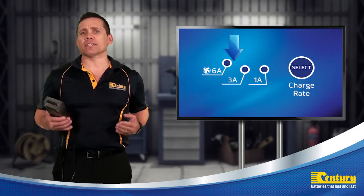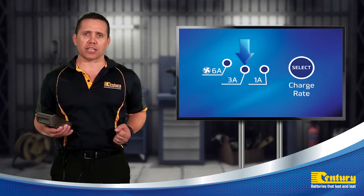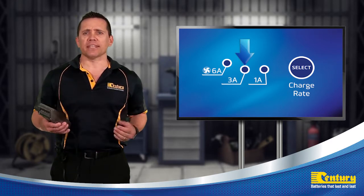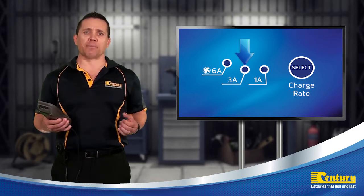There is also the silent charge mode, which is a mid-range charge output setting that will charge lead-acid batteries at a reduced charging current. This is ideal when the charger is installed near sleeping areas as the cooling fan is not required, and can also be used for charging lower capacity batteries.